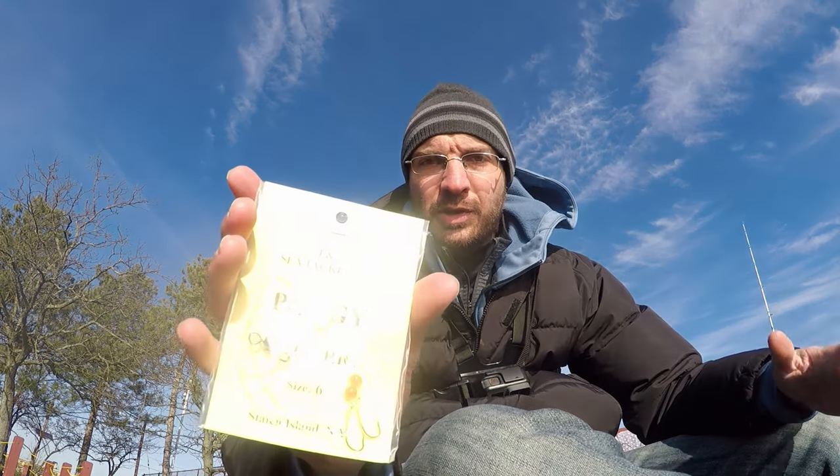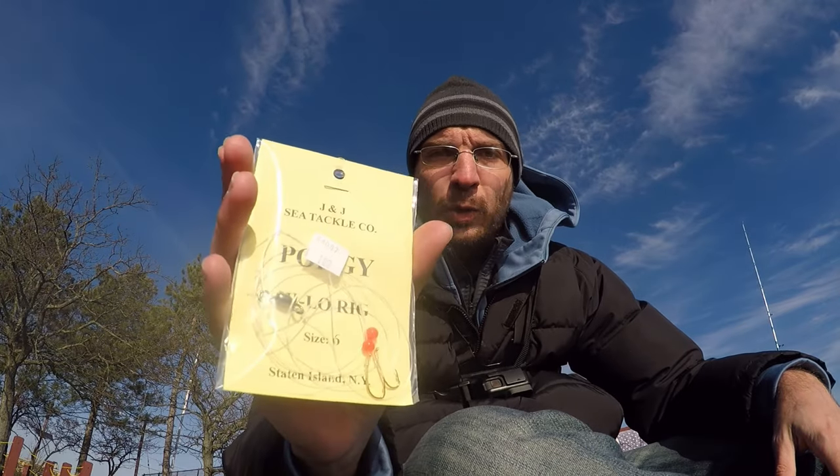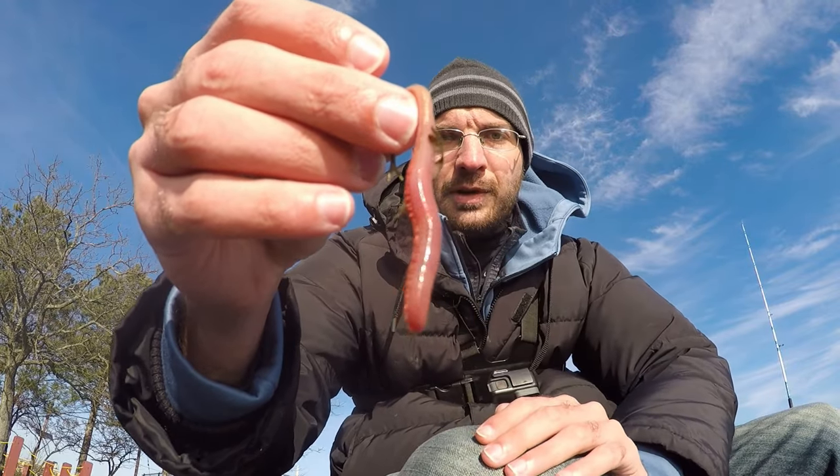We are on the Kill Van Kull today doing some winter bottom fishing. Picked up a simple high-low rig with size six hooks — says porgy on it but it'll work for any bottom fish. For bait we're going with small bloodworms, cutting them into thirds for the hooks. Target species: don't really care — probably spotted hake, white perch, maybe some small stripers, but this time of year fishing is slow.